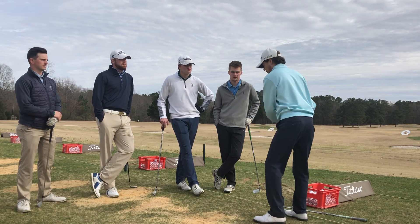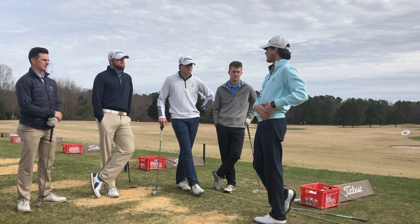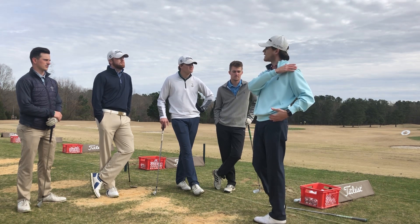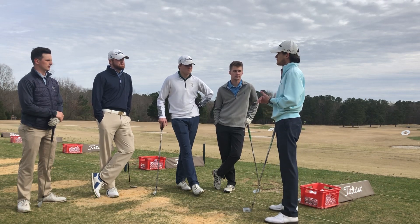So we want to make sure that we kind of build those muscles for our finish. We want to be able to have a strong finish — we look at all the pros and they always finish really strong on their left side, they really get through the ball. So those are kind of the two main things you guys should really work on at home.